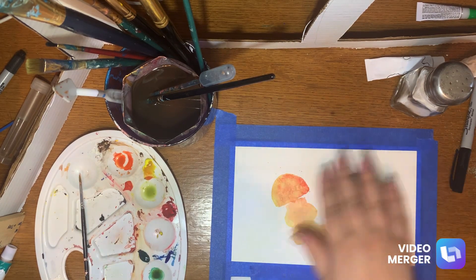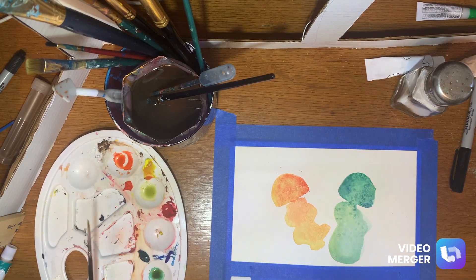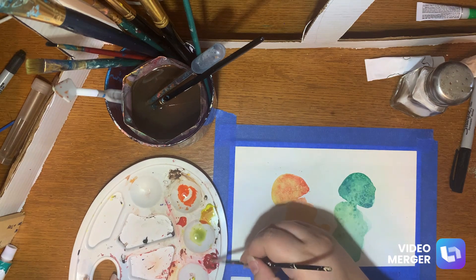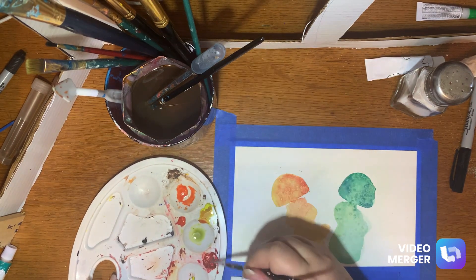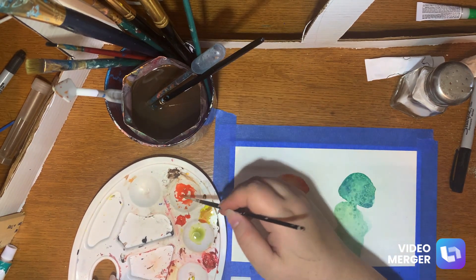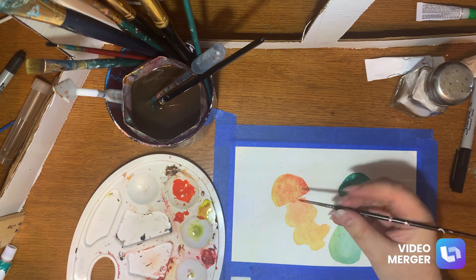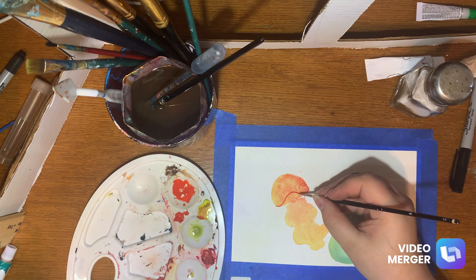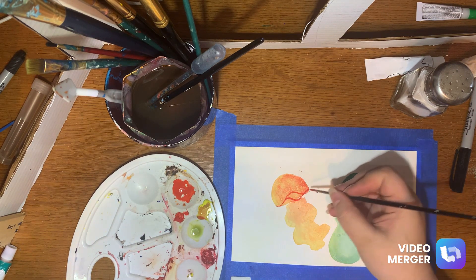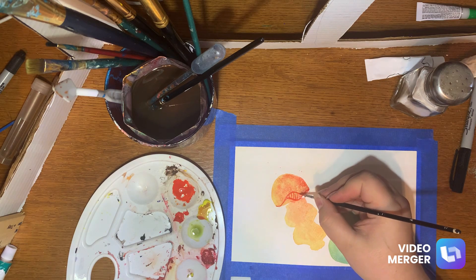You can leave it like that, or you can be extra like we're about to be. We're gonna do some extra little designs. I'm gonna take the orange that I used — I might add a little bit of crimson in there just to get a little bit more contrast. A bit more orange. And we're just going to make little swirlies and then just do some random lines.